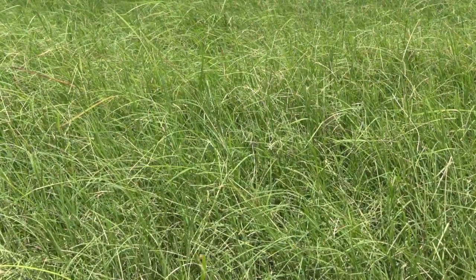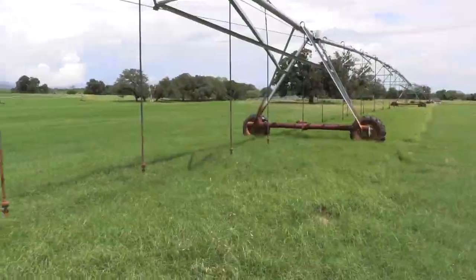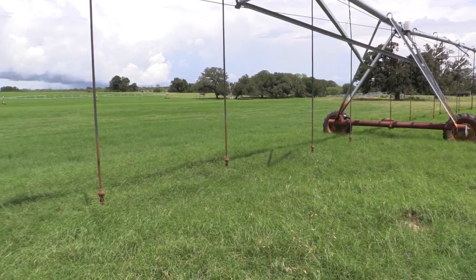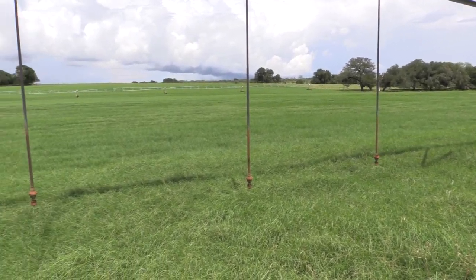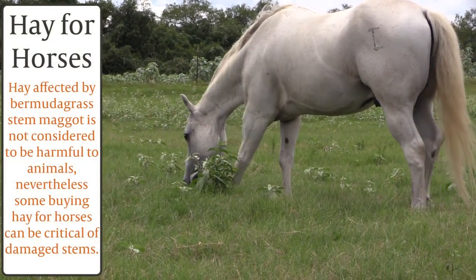Growing conditions can affect the damage caused by this insect. Good soil and moisture conditions may minimize the impact of Bermudagrass stem maggot. However, damaged pastures may reduce the value of hay, especially if it is sold as feed for horses.